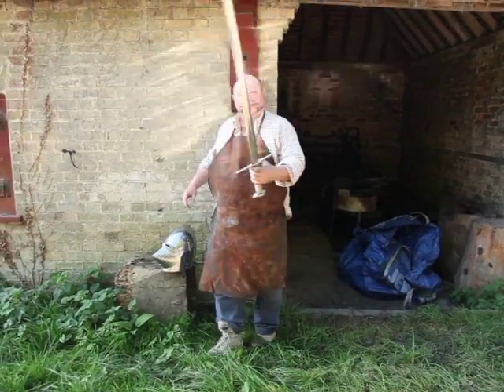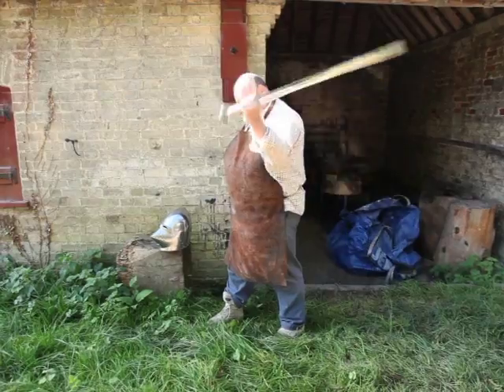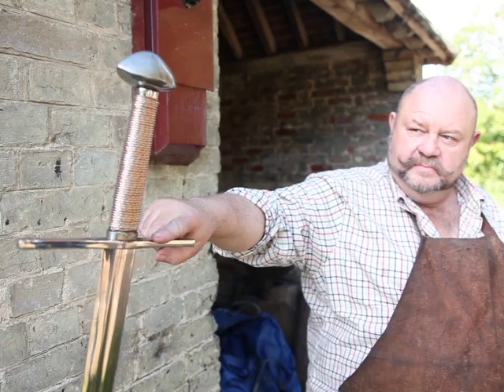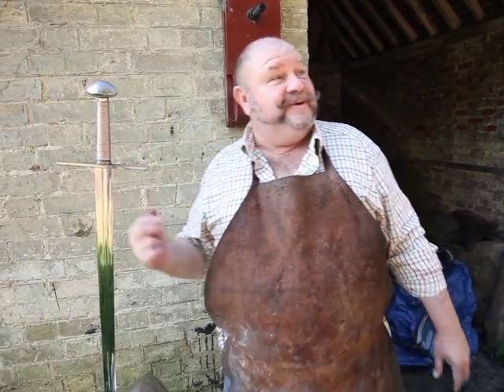The blade is long. You would have thought it would have been used on foot, but it's actually meant to be used on a horse — it gives you more reach. The guard is just a very simple cross piece, as you can see. It's called a cross piece because it's a cross that goes across itself.